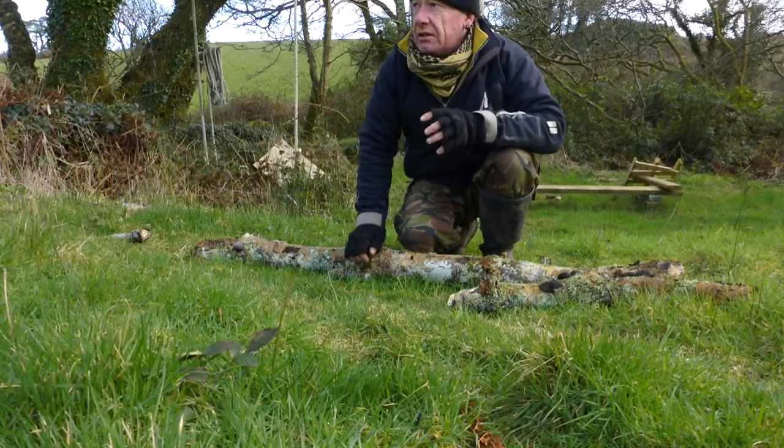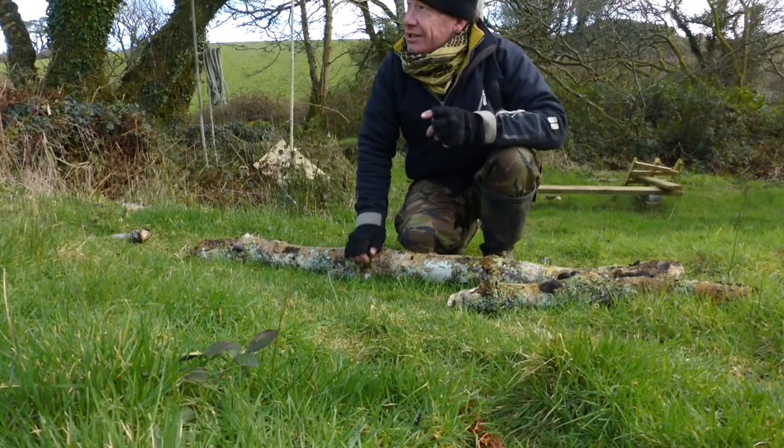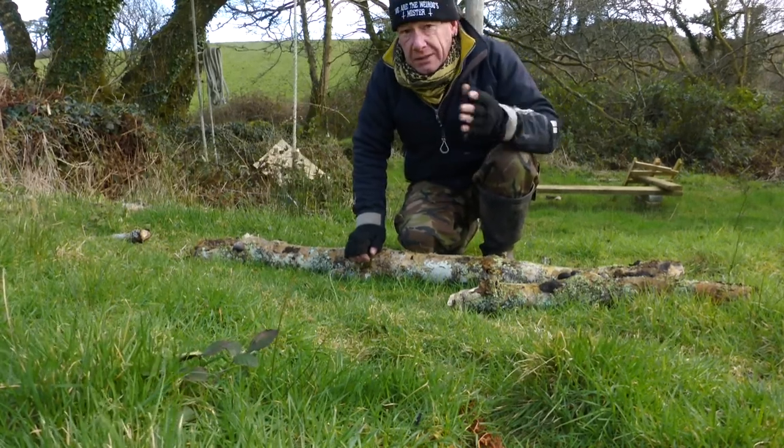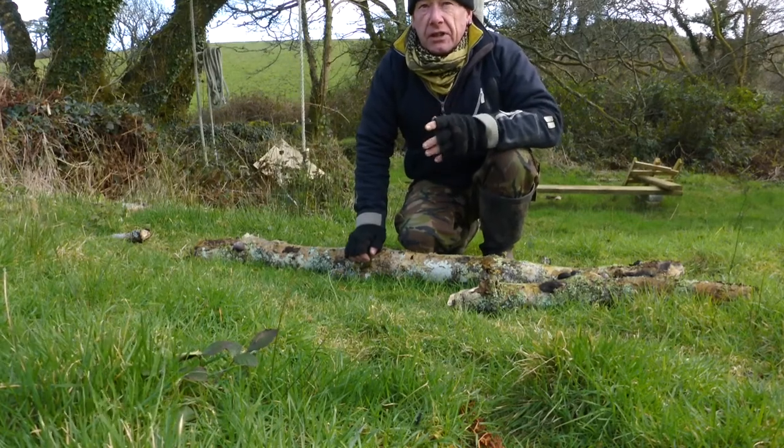The thing with an ash tree is, unlike sycamores and some of the other trees, she has quite an open canopy, even in full leaf, so the wind can get through her. And she's very resilient to wind.